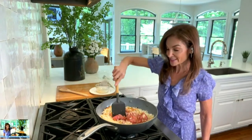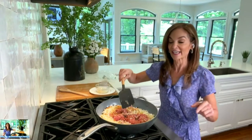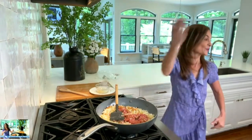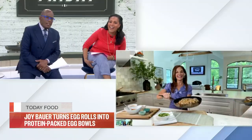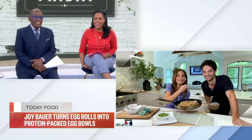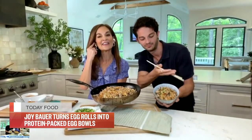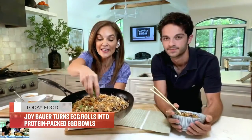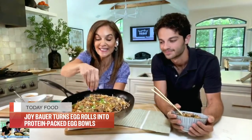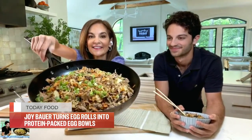In 20 minutes, this is done. Come on over. I have a real taste tester — Cole Bauer is in the house right now. He's going in with chopsticks. This is what it looks like — it's all shredded just like the real McCoy. It's like the inside of an egg roll.